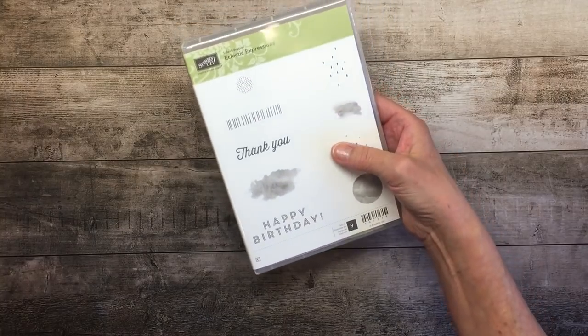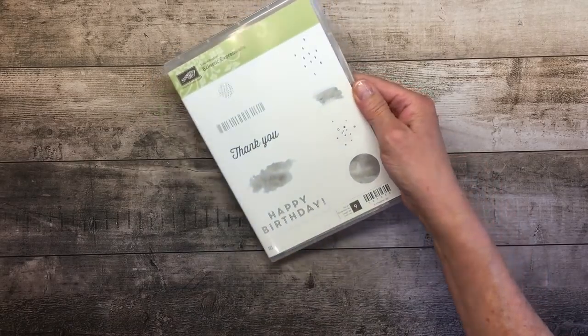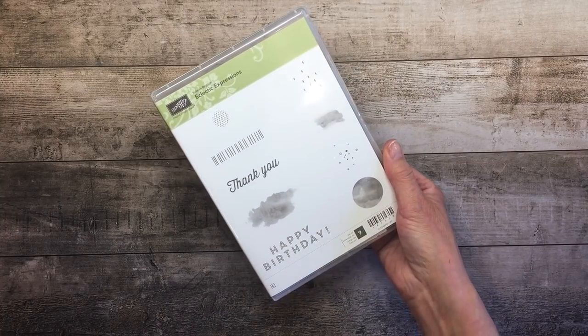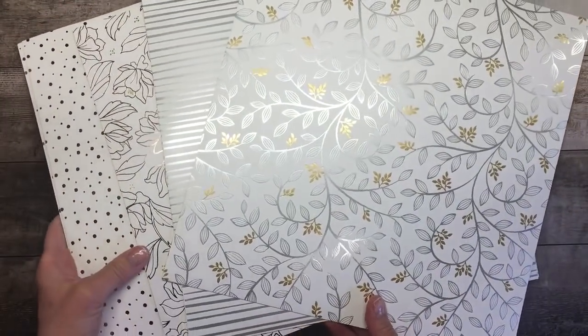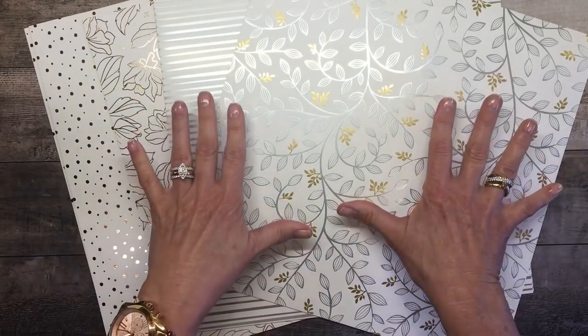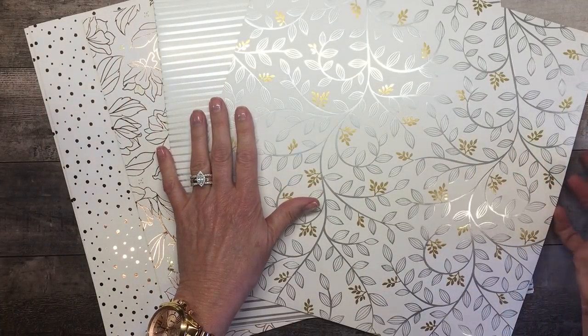There are also a couple of other new products I want to share because I'm so excited. These are available at the $50 increment level. This is the Eclectic Expressions stamp set — great basics: thank you, happy birthday, and some fun things to create very painterly looks or great backgrounds and images. I can't wait to dig into that one. And then there is this stunning foil paper, also available at the $50 level — that's called level 1. The first bundle we started with is called level 2, available at the $100 level.